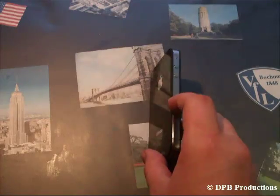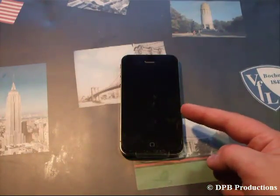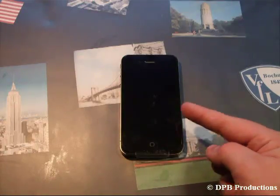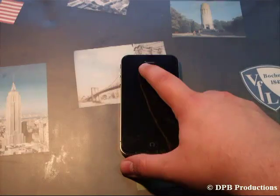First you notice that it is very thin. On the front we've got the 3.5 inch so-called retina display, the home button, a speaker, and the front-facing VGA camera.